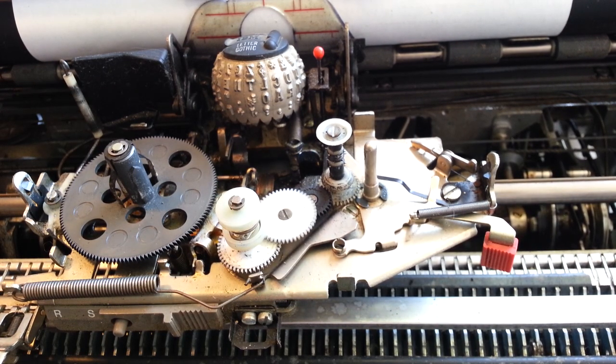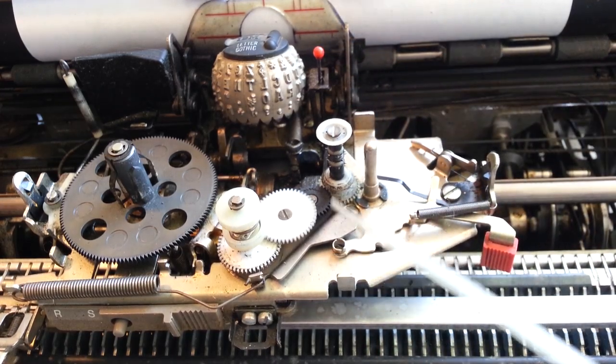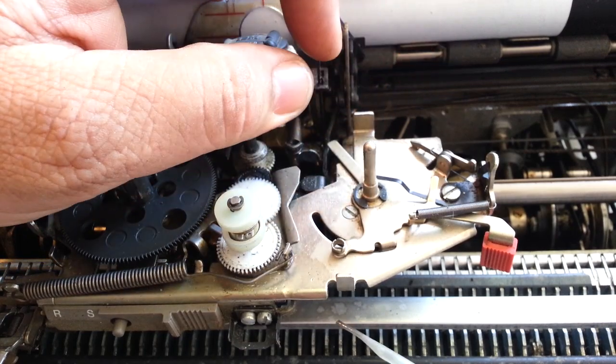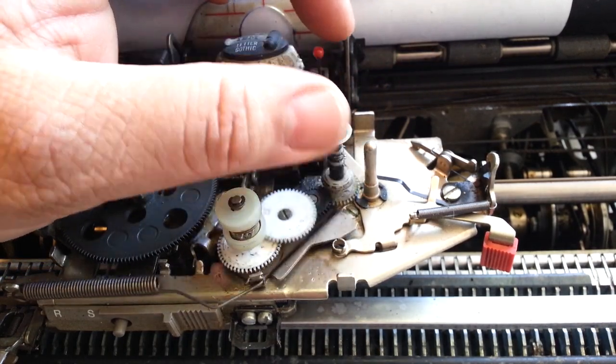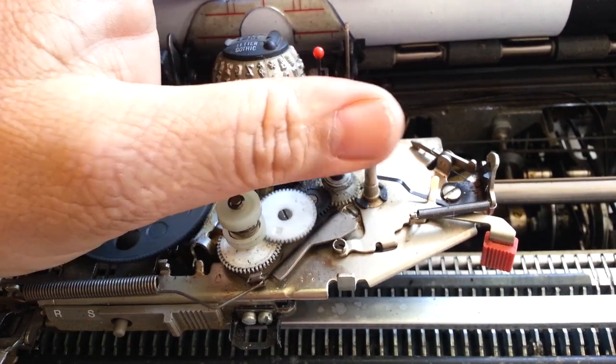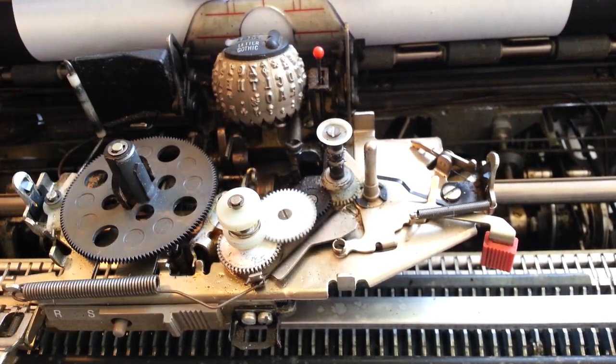It's got to be flushed out and re-lubed. So I'm going to take a trusty solvent on the applicator right here — a little pointy thing — and just put it right in there, and then some down through the bottom here, and already it's snapping back.